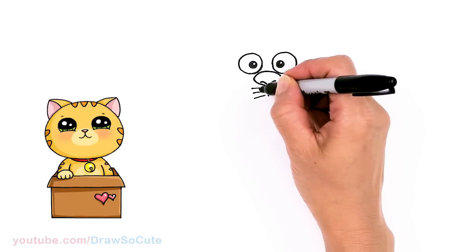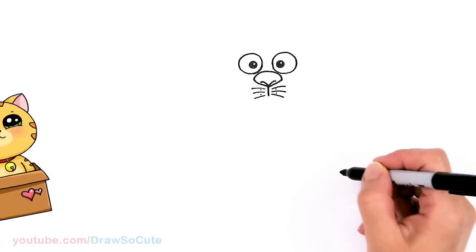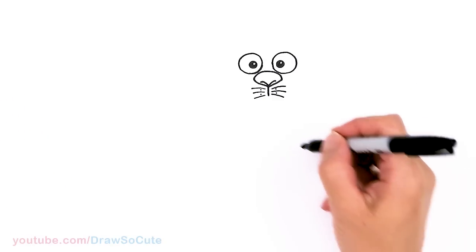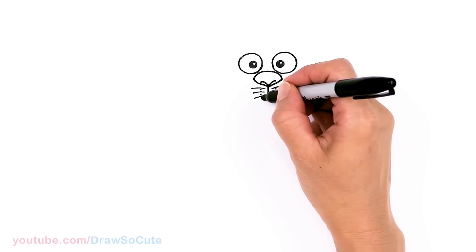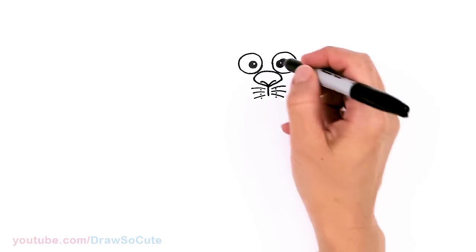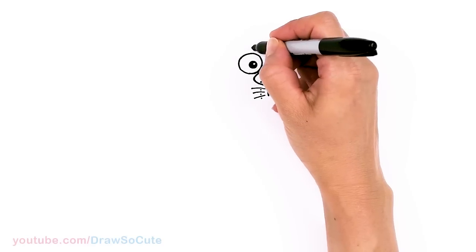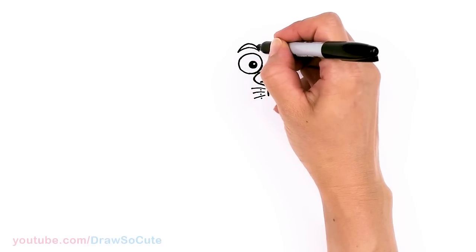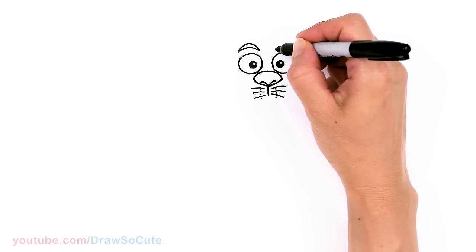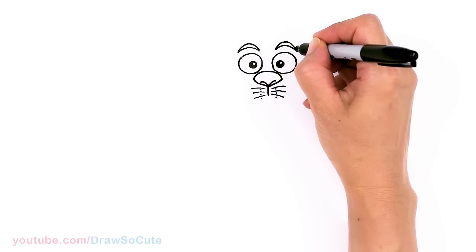In between the whiskers there's going to be some dots. I'm just going to put two for now — actually there might be three, so I'll put one more here. Then I'll go above the eye and draw a big curve right over the eye for the brow and thicken it up. Same thing over here — thicken it up.